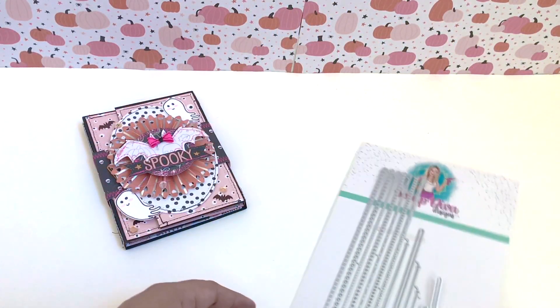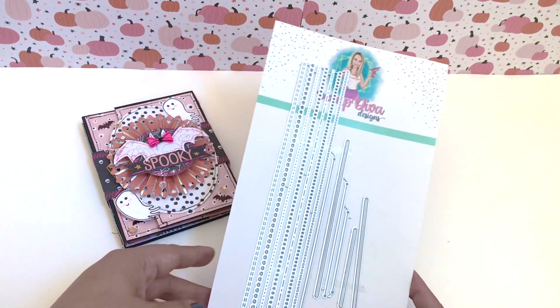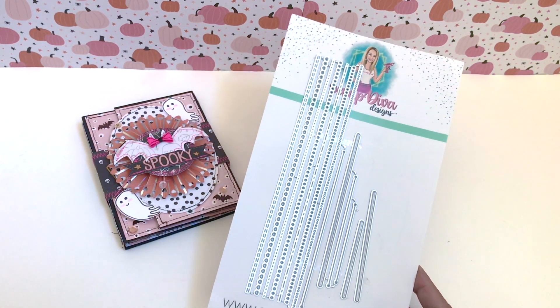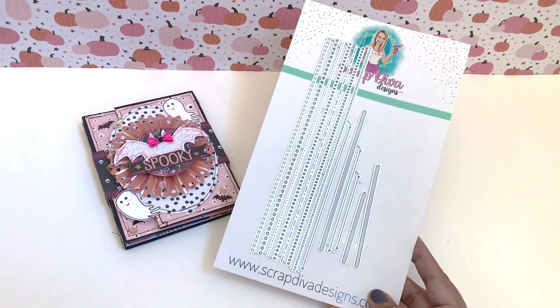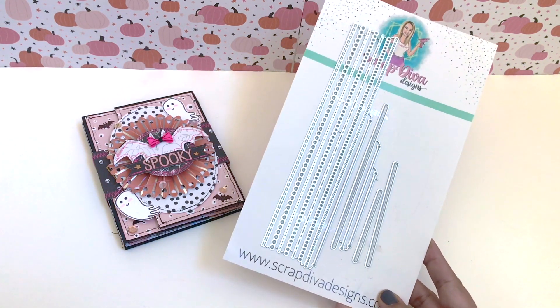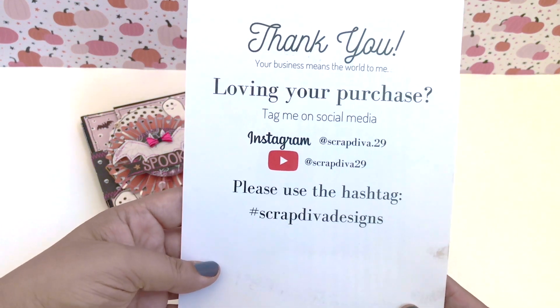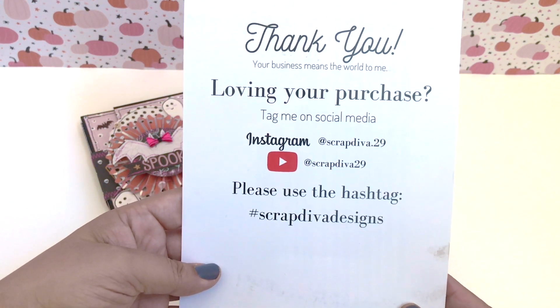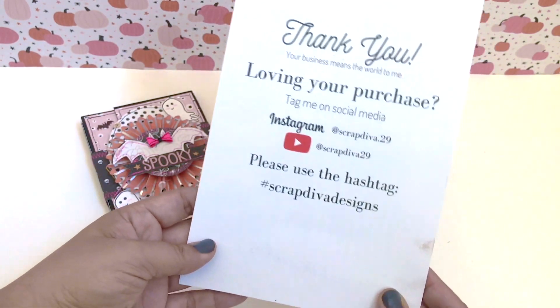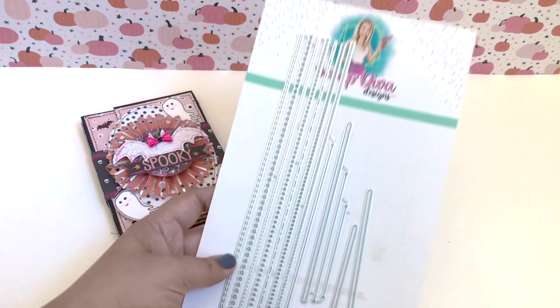Hello everyone, this is V buzzing with V. Welcome to another video. Today's video is a feature for Scrap Diva Designs using her pocket and line detail bundle. I decided to create a pocket folder with it so it would have some pockets inside. This is her information — Instagram, YouTube, she also has a TikTok, it'll be linked below.